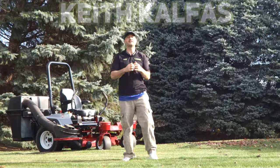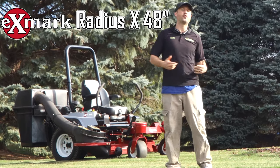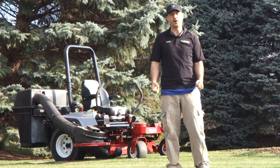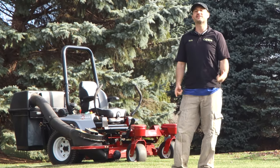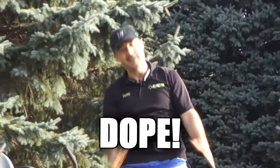What's up guys, this is Keith Kelfis and in this video I want to talk about the Exmark Radius X 48-inch riding mower. I'm using this thing for fall cleanups right now and I just got the UltraVac bagging system with the dual baggers on the back — this thing is dope.